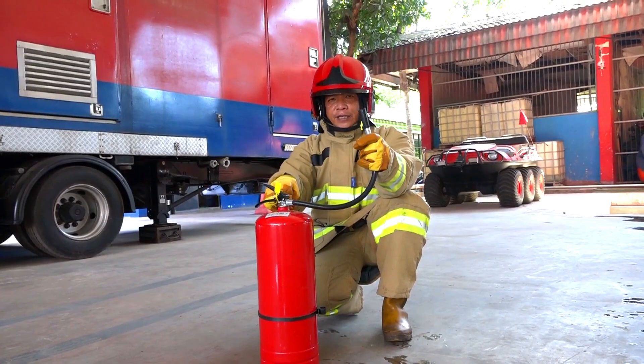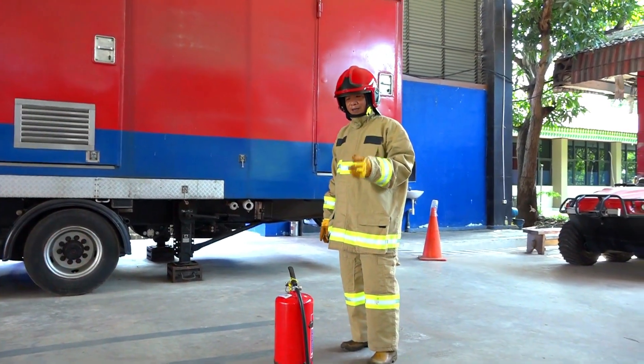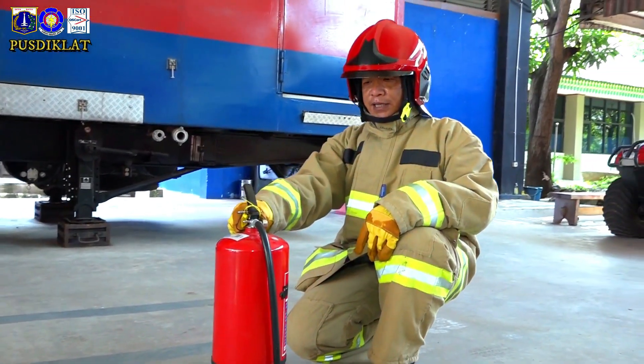Jadi bagaimana memadamkan kebakaran dengan APAR? Pertama, jongkok. Seperti ini, jongkok siap.